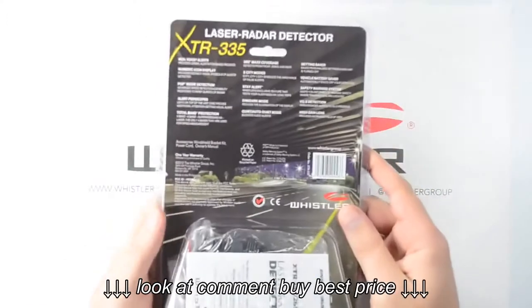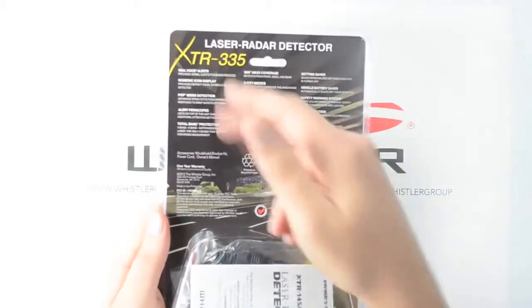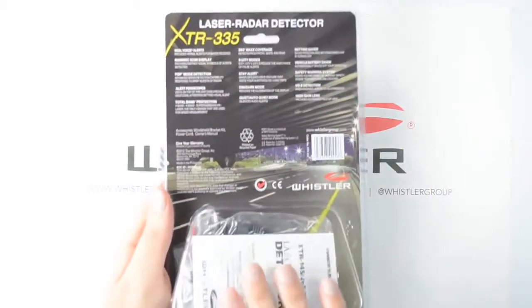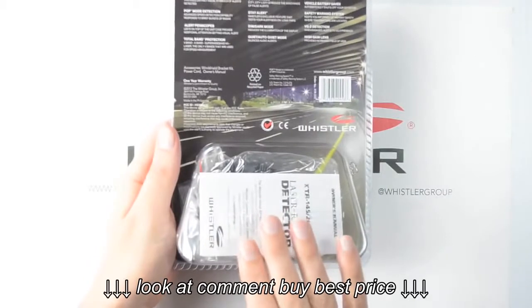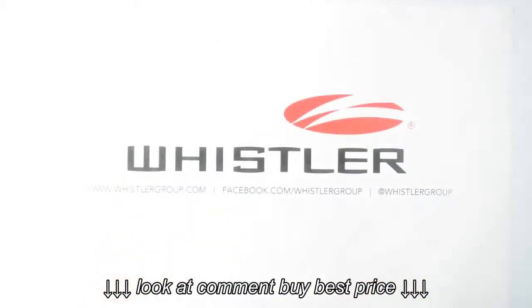Now let's take a look at the back of the packaging. We've got a more complete list of the features, as well as a description of what those features do. Down here on the bottom, we've got the housing that's going to have all of our accessories. Let's go ahead and get this open and take a look at what's inside.